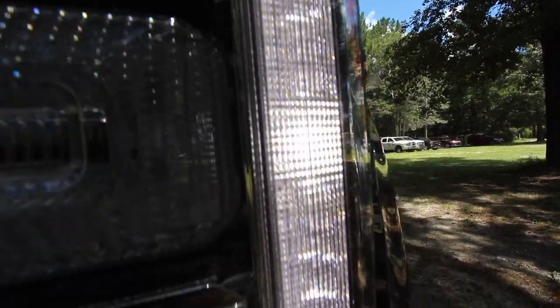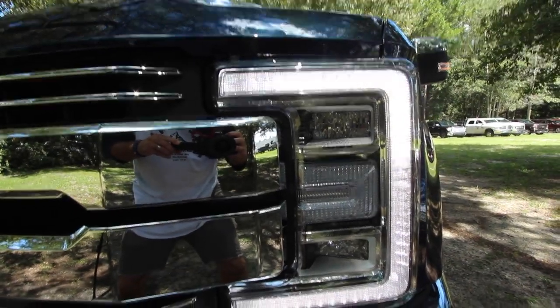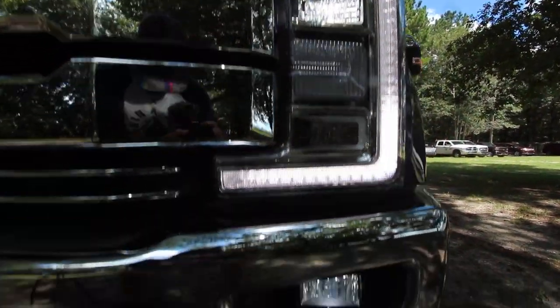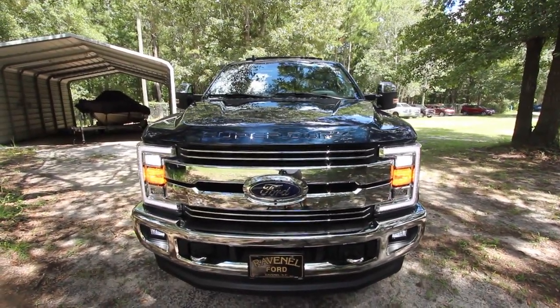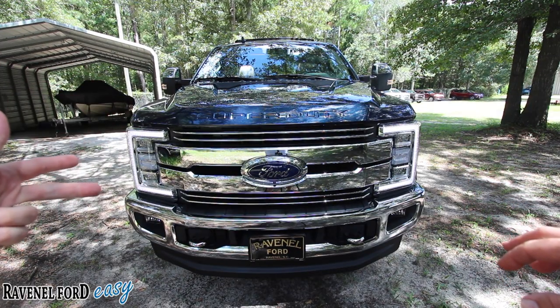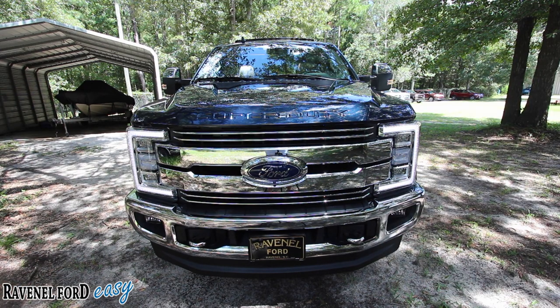There's a lot going on there, but they're the best headlights on a truck that I've ever seen. Ford, Chevy, Ram, Toyota — any of these truck brands cannot compete with those headlights right there on the F-250. Promise you that, hands down.